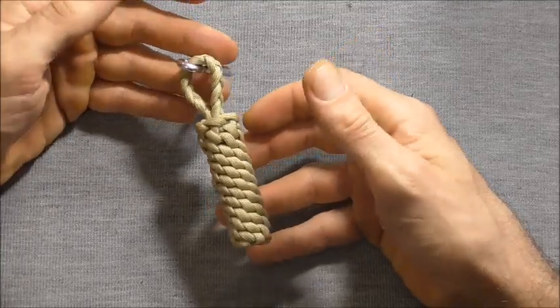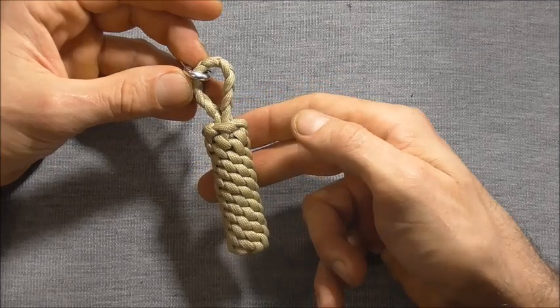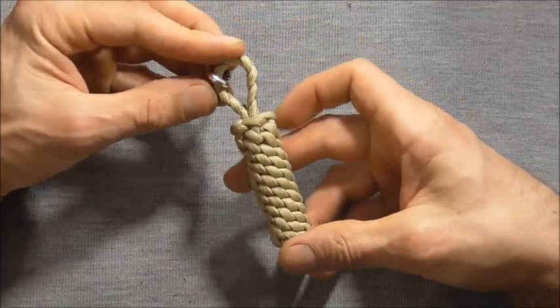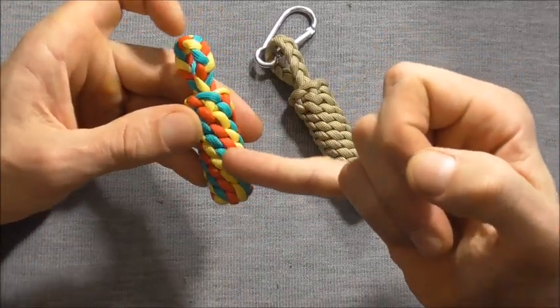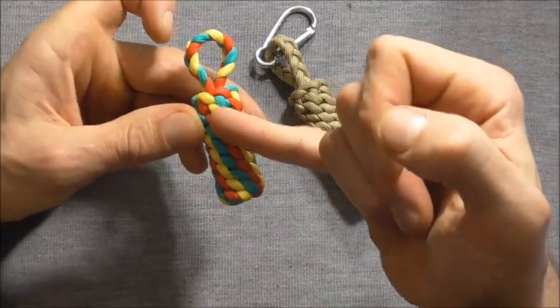Hi guys, I have another paracord project for us to try today. We have these boat fender key fobs. You can do them in a single colour, which I prefer, or you can also do them in a multi colour and you'll get this spiral effect down the fob with each of the colours.